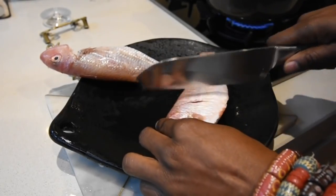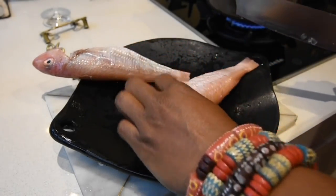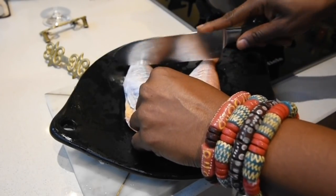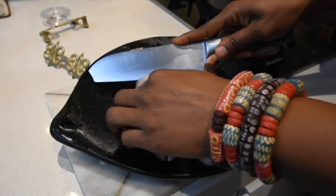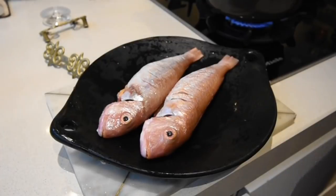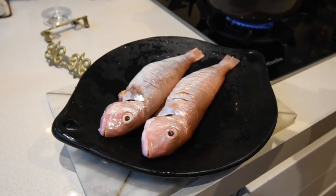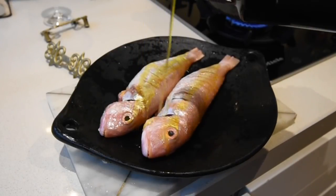The best way to infuse flavors into your fish is by making slits that allow the flavor into each crevice. The tip of my knife is broken — it's intentional, that's what I use for scraping. Now that the fish is gutted, cleaned, and slit, I'm going to add a little bit of olive oil and rub it all over, then quickly move to the marinade.